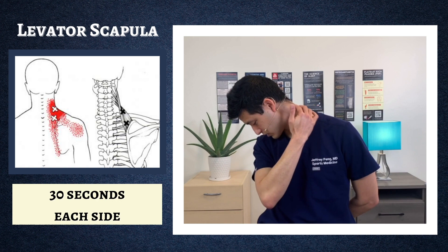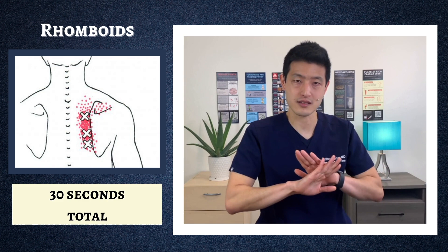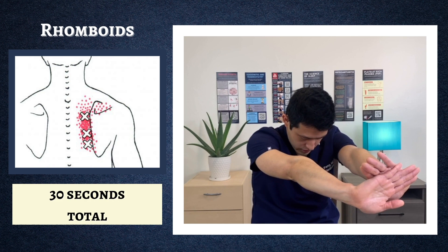The next muscle group we're going to target are the rhomboids, which sit on the inside of your shoulder blades. This is a really common area for people to form myofascial trigger points that cause a lot of pain. Put your hands together and imagine you're trying to push something away. As you do so, tuck your chin to your chest and try to form a ball with your upper back. Hold this for 30 seconds. Breathe through the stretch, and every time you breathe, try to sink in a little bit more and create a rounder ball.